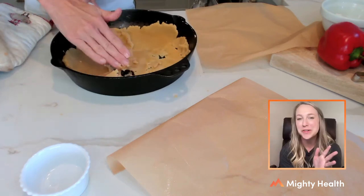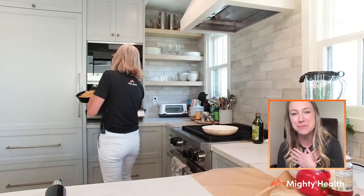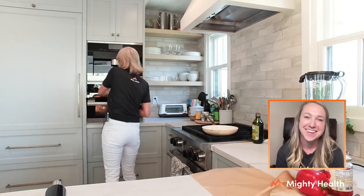It does fall apart a little bit, but don't worry — it still tastes the same. Food falls apart, but we still love it, right? I'm going to set an eight-minute timer to let that par-bake. While that's baking, we're going to get started on the sauce.